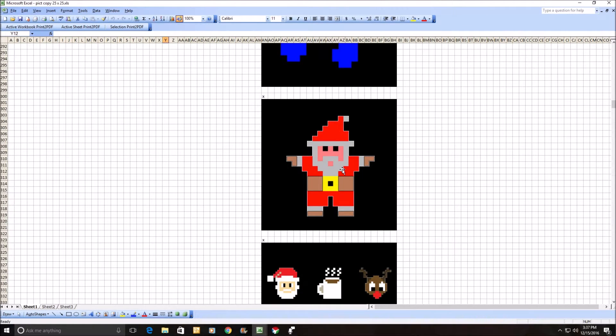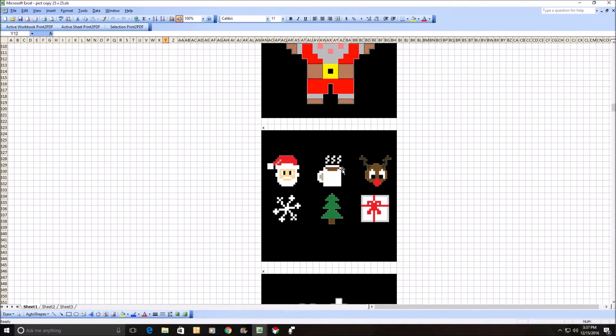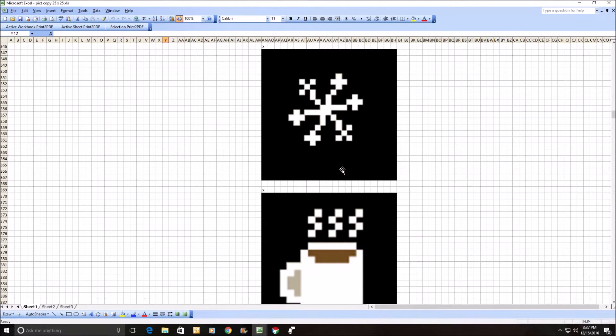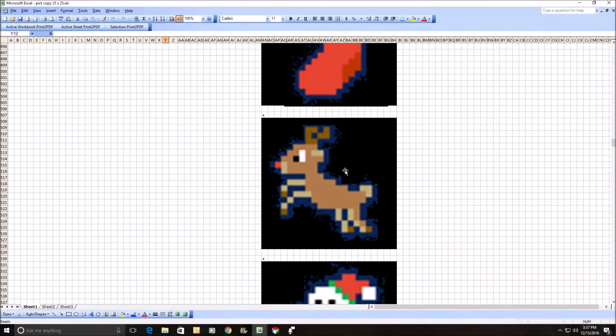Once I get to this one here, I started copying from Chrome and stuff like that. I'll show you a little bit about how that's happening.